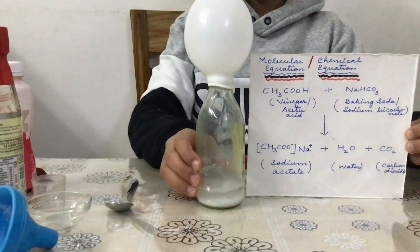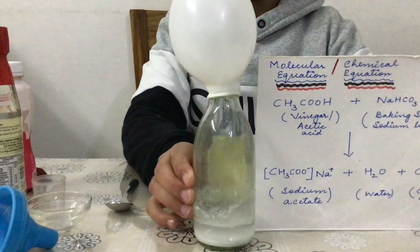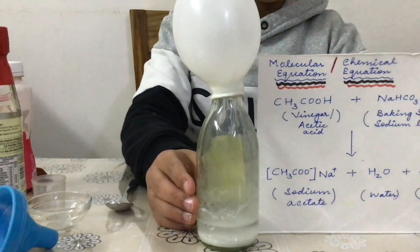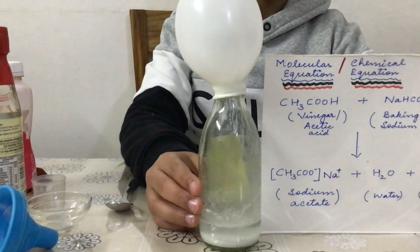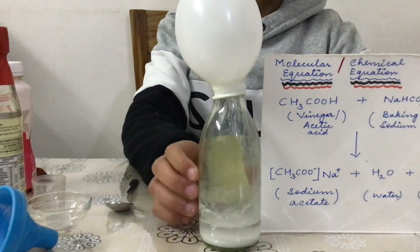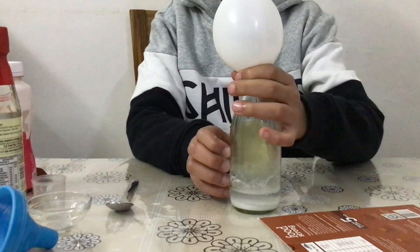Now if you look very clearly in the bottle, you can very clearly see that there is liquid — some liquid is formed, and that liquid is nothing but water. Some amount of sodium acetate has settled at the bottom. It takes a little bit of time for it to dissolve in water, but gradually it is going to dissolve. And what is formed inside the balloon — right at the top — is nothing but the carbon dioxide gas collected.